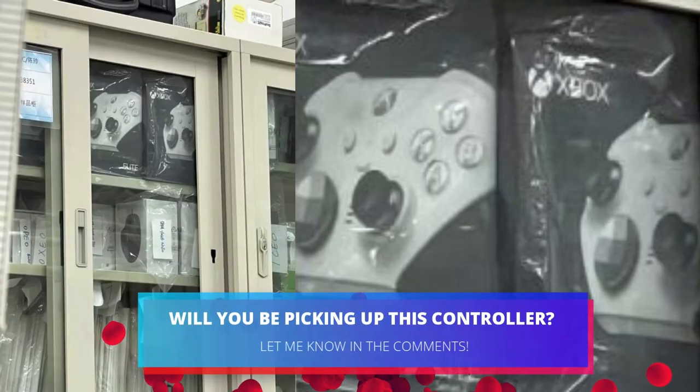Would you be tempted by this new white Elite Series 2 controller? Let me know down below in the comments.